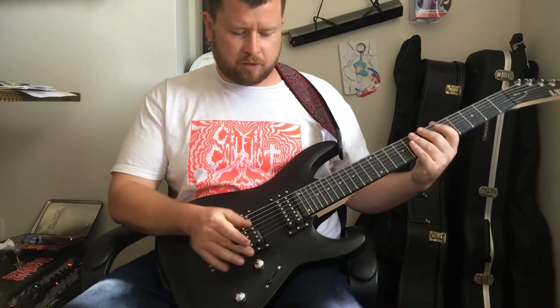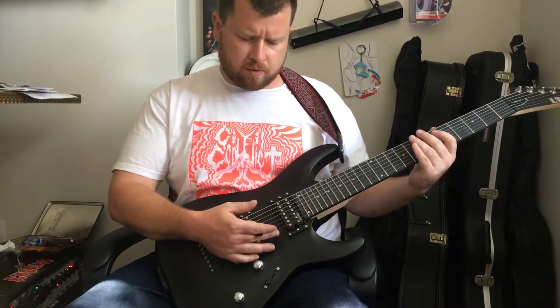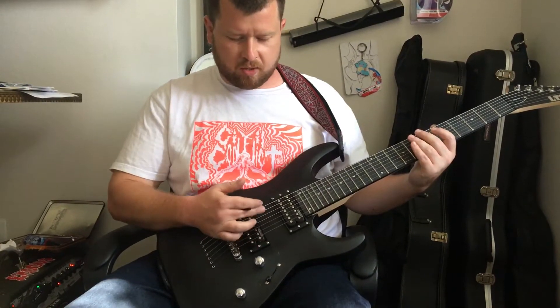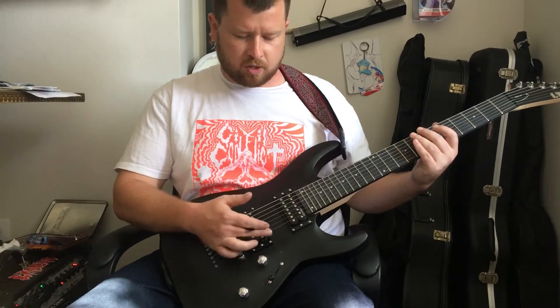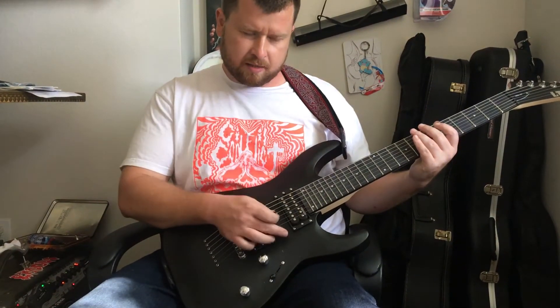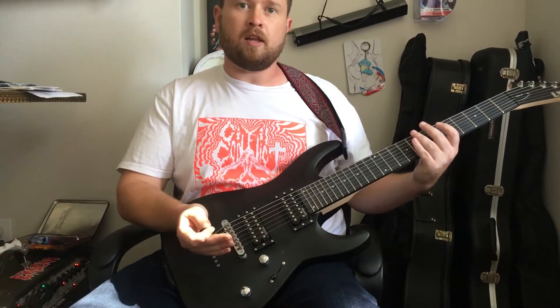If you go from down to up, you've got your low E, you've got your high E, and then you're all the way up to your low E. So if you can just remember that, it's going to be easy to learn.